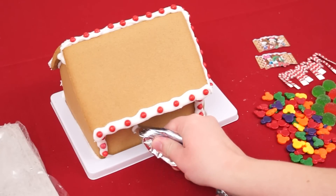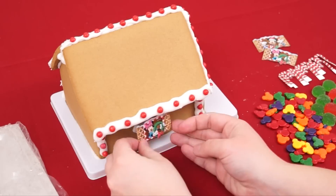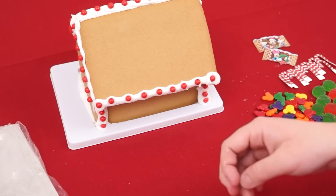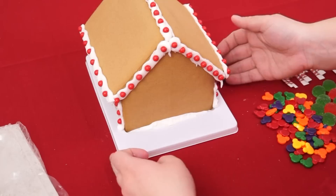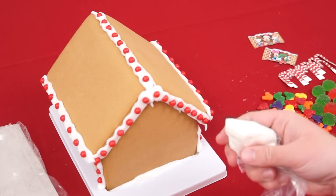How about we put one of these windows over on this side? It's got Minnie Mouse on it! And let's put Mickey Mouse over on this side! Now I've got some icing in a smaller bag so I can do some designs!